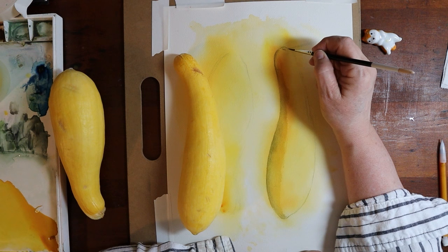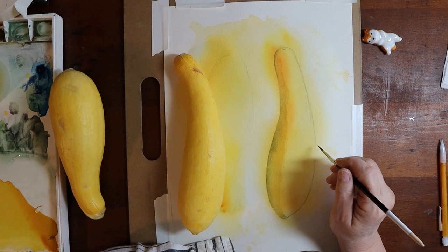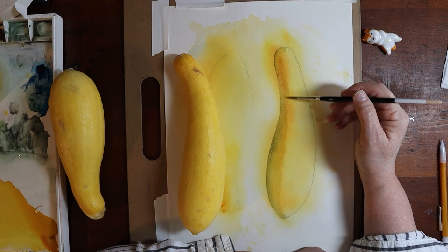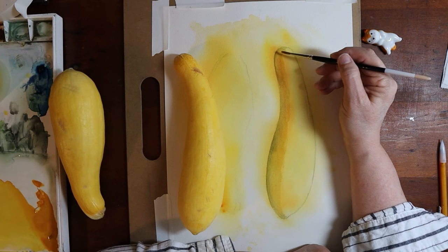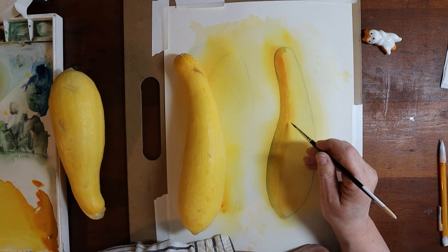I did not want to make this study too realistic — it was not really my goal. Often it's not my goal, so I just try to come up with basically a balance. That's what I like to do in my own work when I paint this way. Even as I'm moving into the shadows, this is where I started putting in some of those red ochres, ultramarine blue, and a little bit of Payne's gray, to try to create an illusion of that form rotating away from its core light.